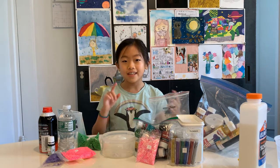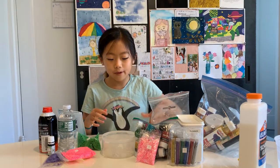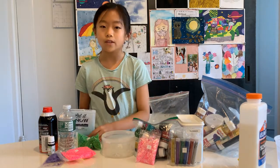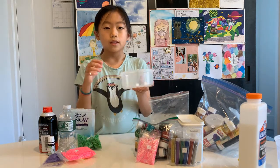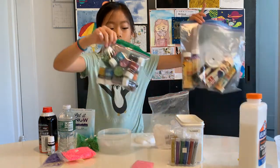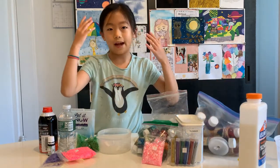Basically how this is going to work is that I have a bunch of random slime ingredients and they all have numbers on them — we have 1 to 14. Here's a bowl with all the numbers in them and I'm just gonna be picking them out to see what I get. For the glitters, I'm just gonna be picking randomly with my eyes closed.